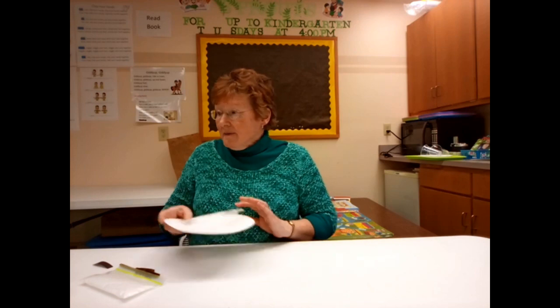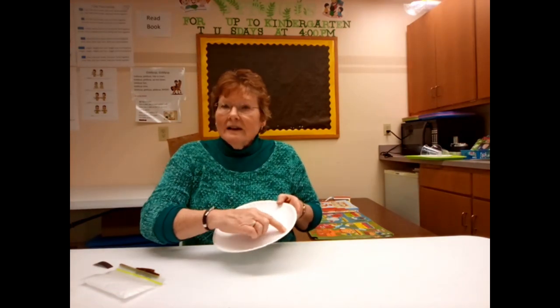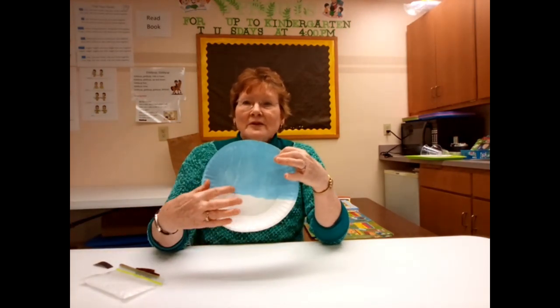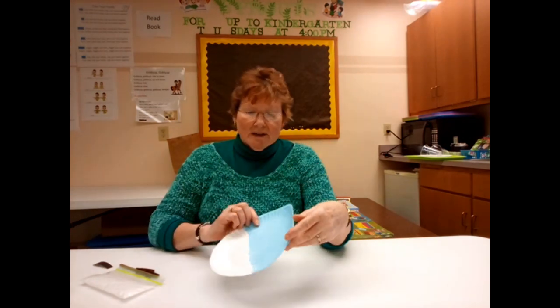To start, you're going to take your paint and paint half of your plate light blue. I have already done that because you're going to let it dry after that, and mine is dry. I did a little more than half, but you want to go at least halfway across with the light blue paint.